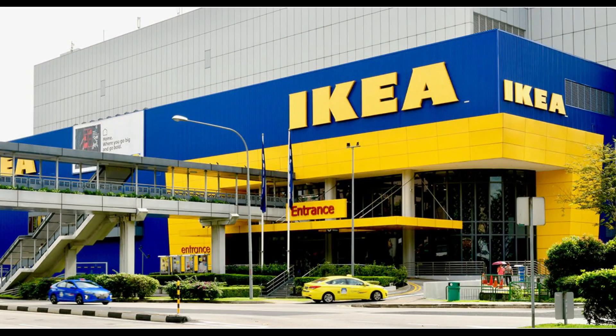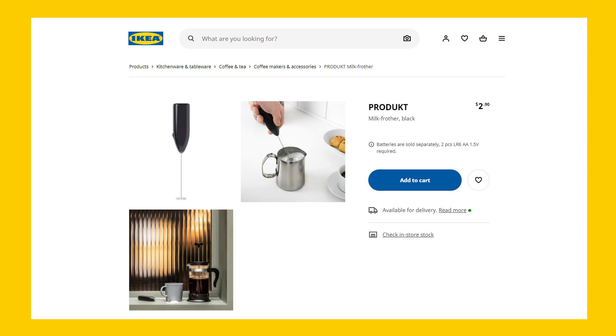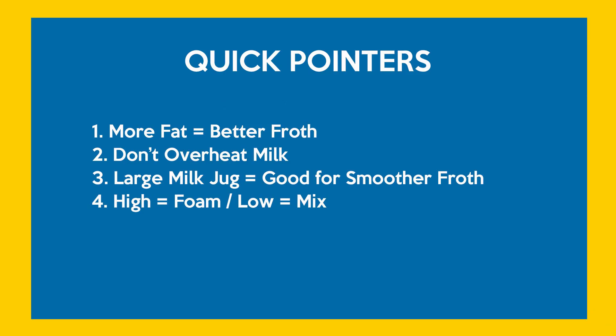So we got the quick fix that everybody does: run to your nearest IKEA and grab the awesome milk frother that costs just three bucks. As you know, this frother tends to have a lot of fans, but it also has quite a bit of things you have to take care of and understand.